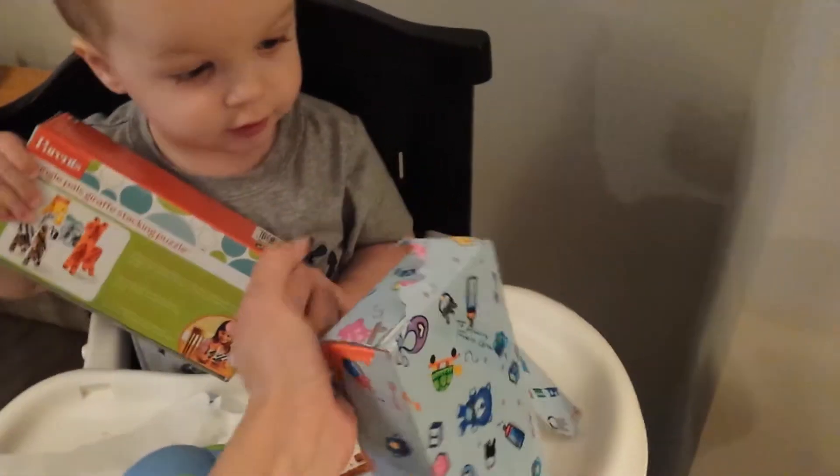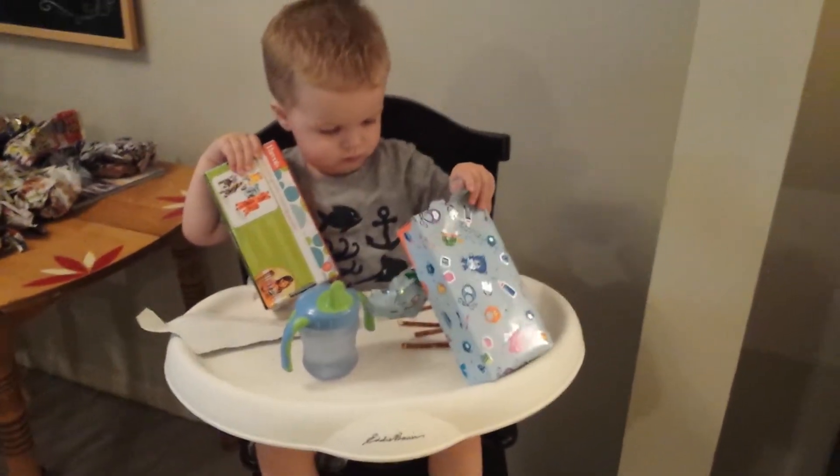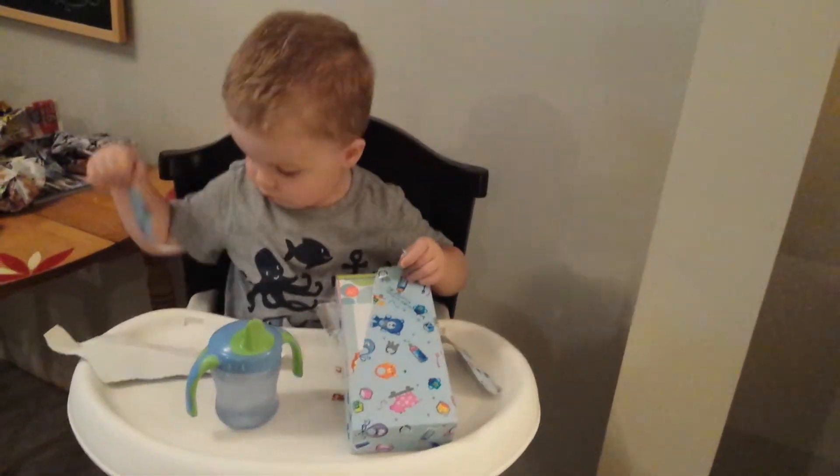You want to open this one? Here. Do you know how to rip it? Here, I'll hold this one for you while you do that. And then rip it open. Good job.